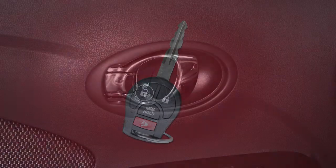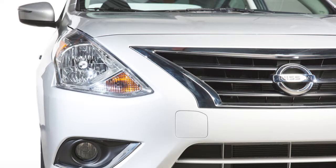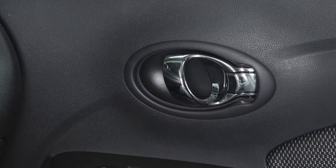Press the unlock button to unlock the driver's door. The hazard lights flash once if all doors are completely closed and the ignition is in any position other than the on position. Press again within 5 seconds to unlock all doors.